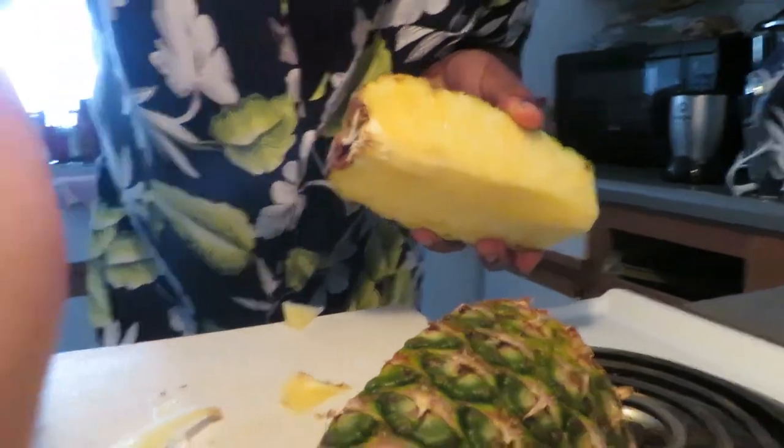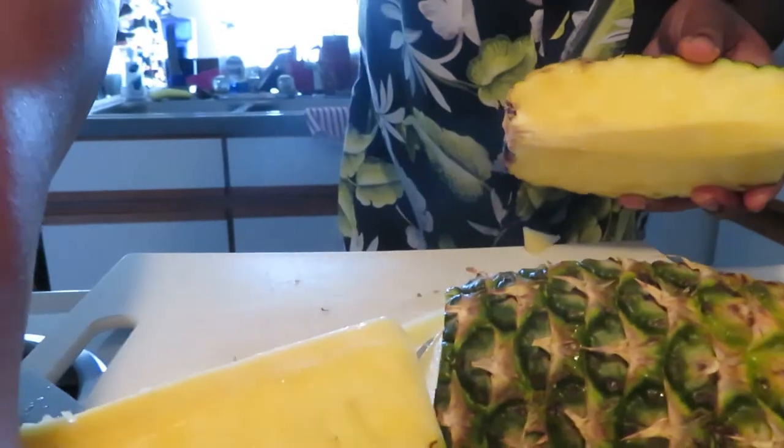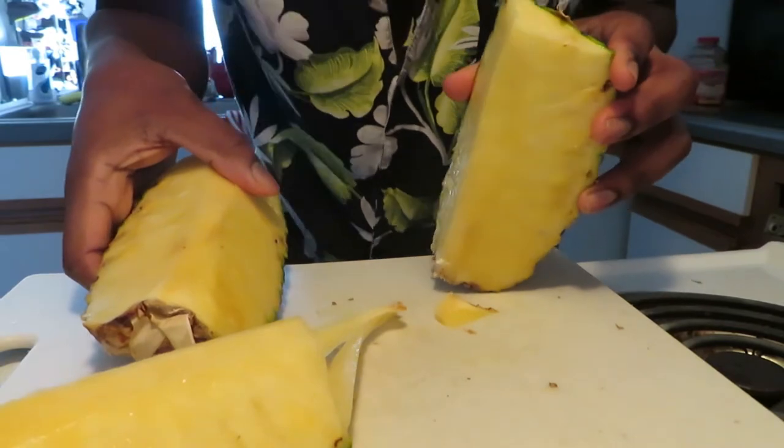I'm going to cut it up and show you how I cut it up. But if you only came to see how to core it, there you go — go about your business. I'm going to cut the rest of this guy up because I'm going to eat it.